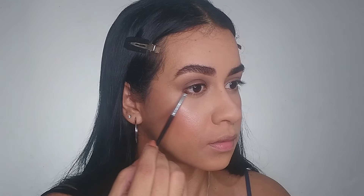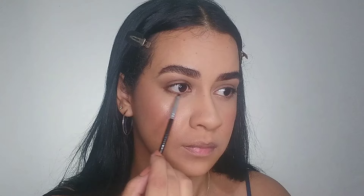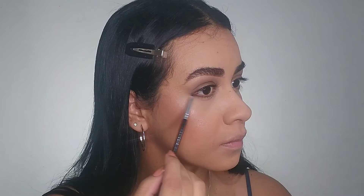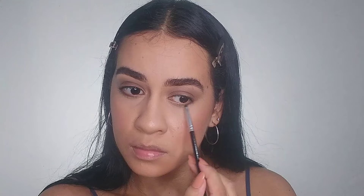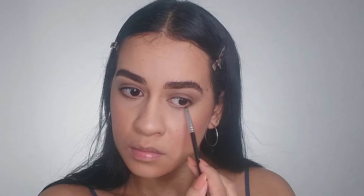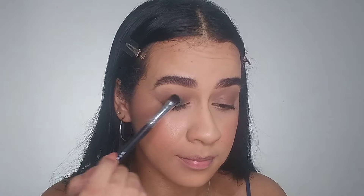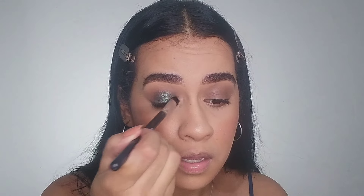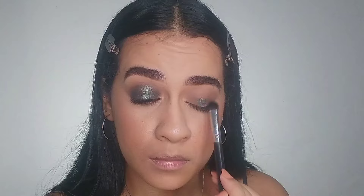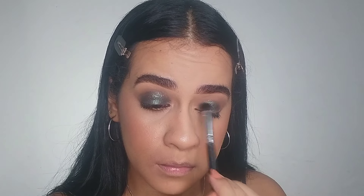I also apply the same shade with a small brush now on my lower lash line. Then I use my eyeshadow palette from Shiglan to apply this beautiful green shade. As you can see I'm excited — I usually make videos while listening to music, so behind the scenes I'm always singing and dancing while doing my makeup. Let me know in the comments if you're like that too!